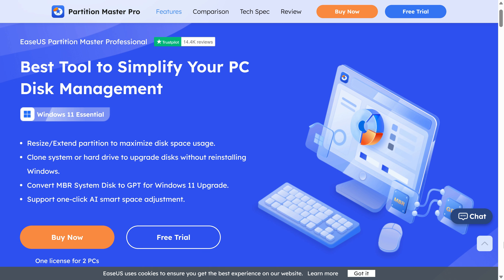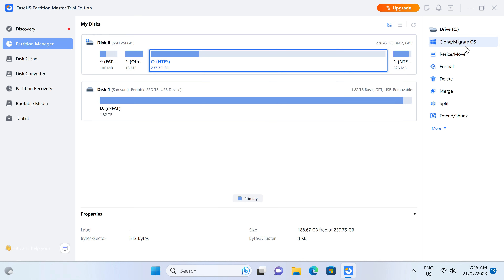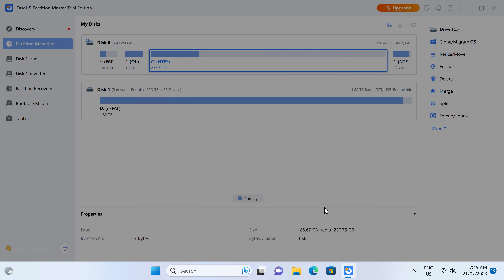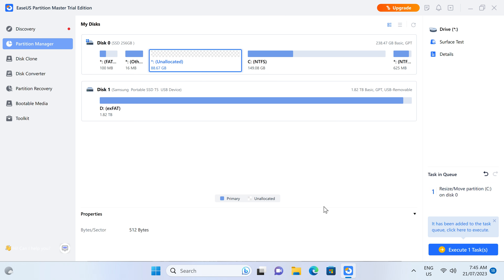Is Windows lack of storage options driving you nuts? Then you need ESUS Partition Master, a powerful tool to create, resize, merge, split, move, hide, delete, and format partitions as you like. It can also convert file systems and do much more. Try it for free with a link in the video description.